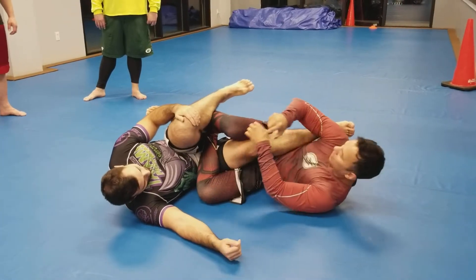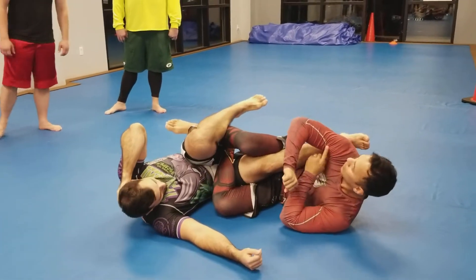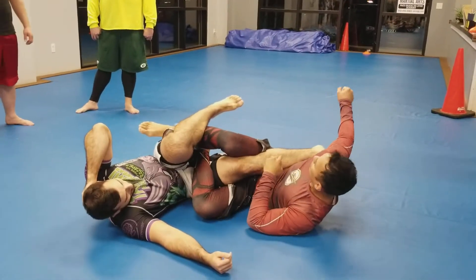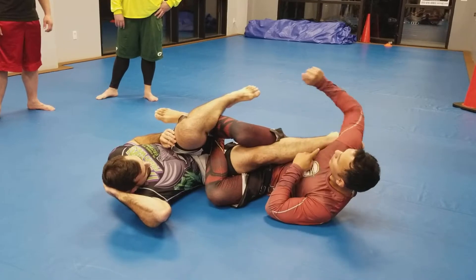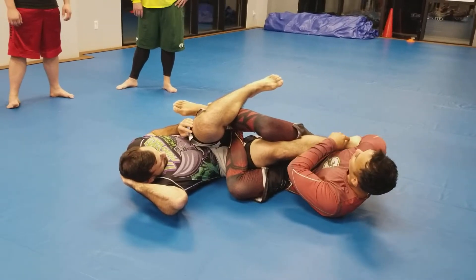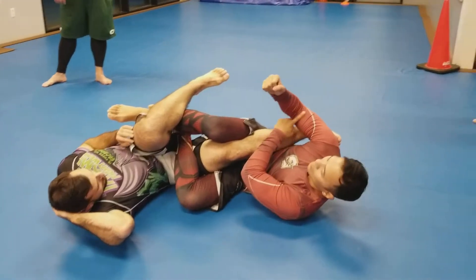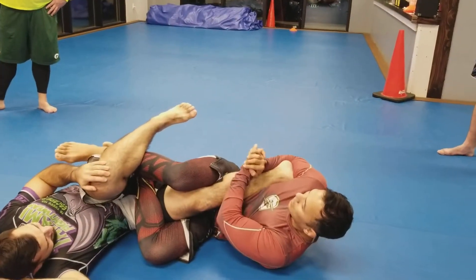From here, you kind of scoot your hip up his back, here. You're going to take his toe and put it under your armpit, right here. Take his toe, put it under your armpit, right here. Now here, I'm going to scoot his heel in between my bicep and forearm. Right here. And then I have a nice grip here, like so.